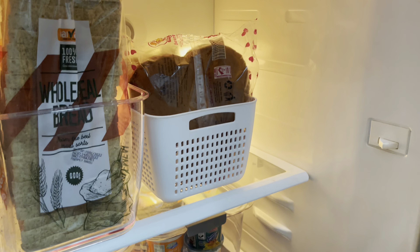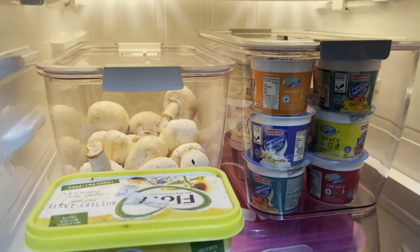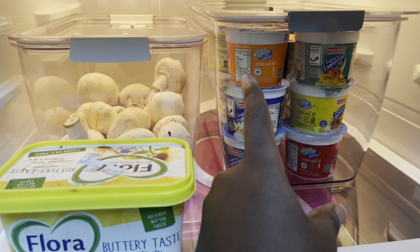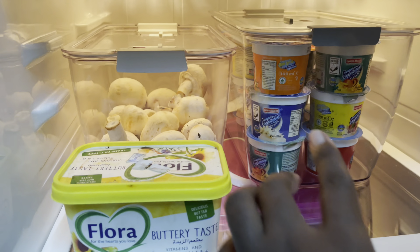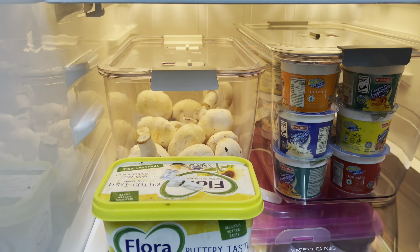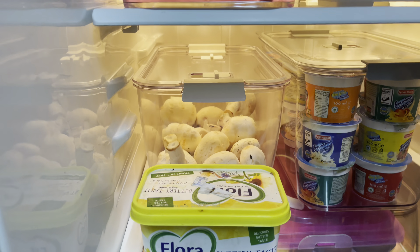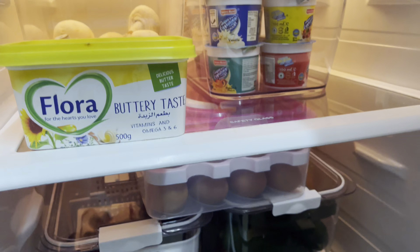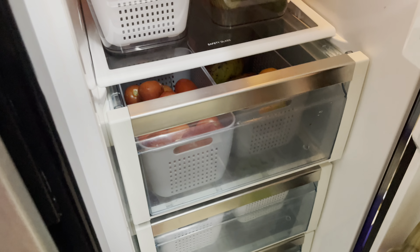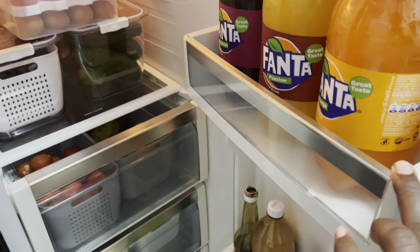My fridge is on now. I re-arranged it a bit — this one was up here and I wanted to put a lock in here. Also the sizes look like they differ, as you can see — totally different sizes. And my eggs I moved them down here because of space. Now my fridge is working and I can go rest a bit.